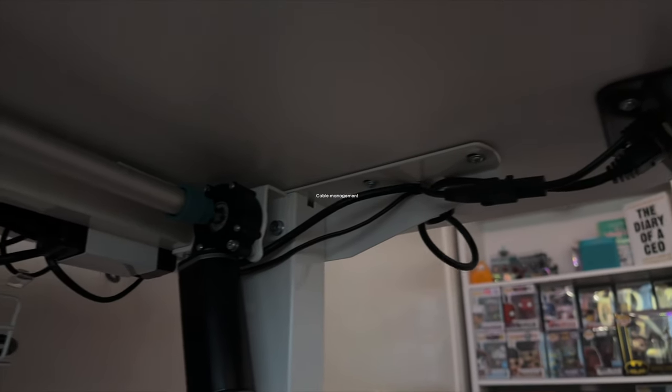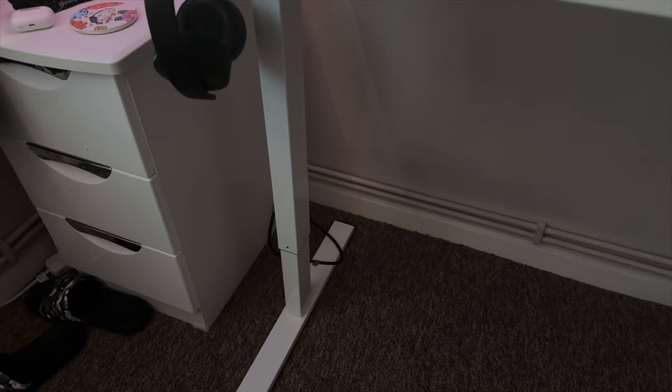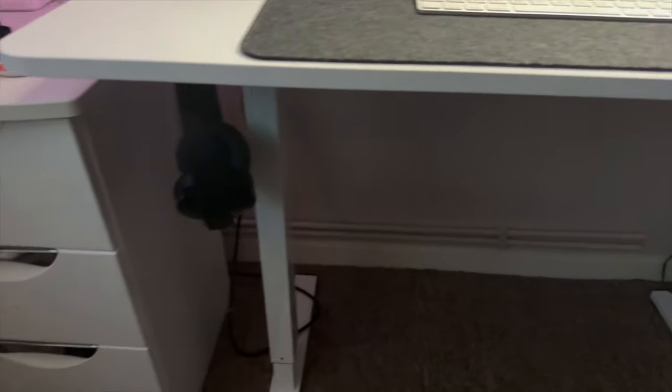Last but not least, we have cable management. To manage all my cables I use cable trays which clamp to the back of my desk and allow me to run cables through them. I feel like going overboard with cable management is really time consuming and can be a hassle if you want to plug in new things or remove existing cables, so I just like to keep it simple. As long as I can't see the cables, it works fine for me.